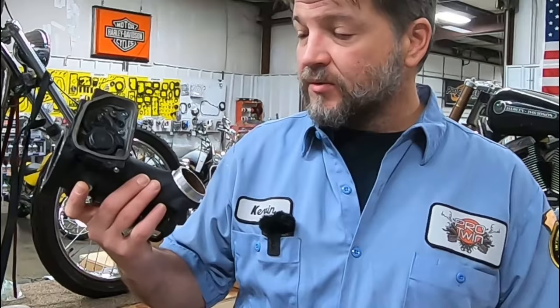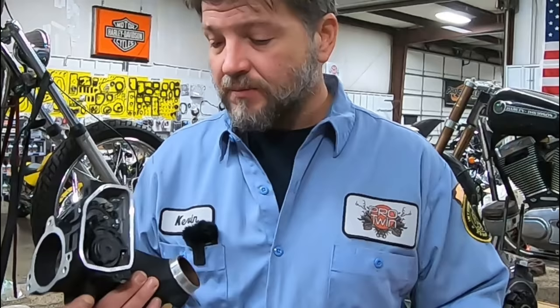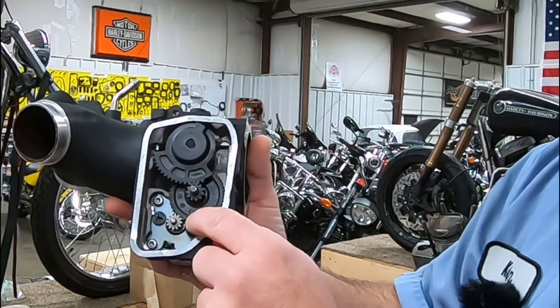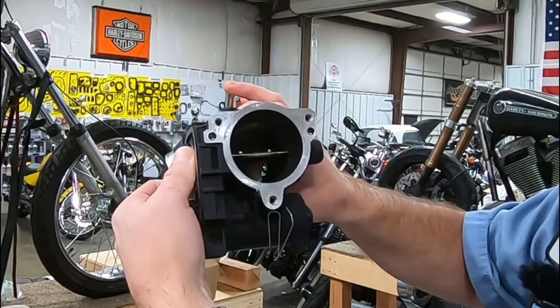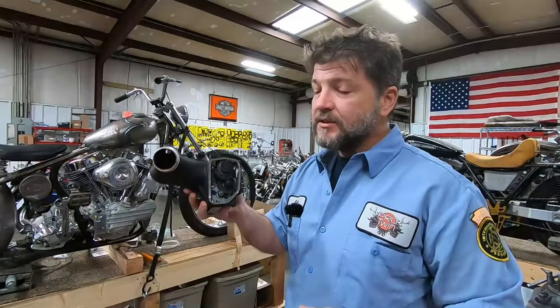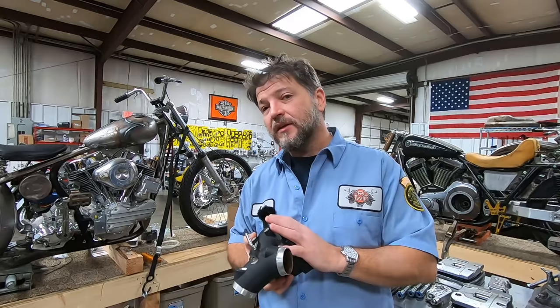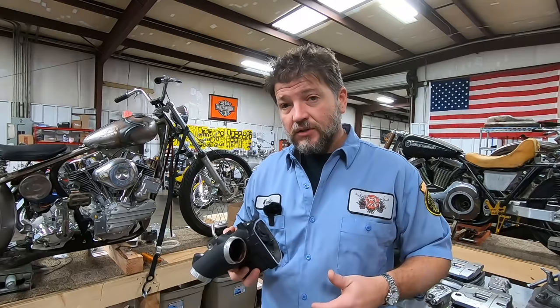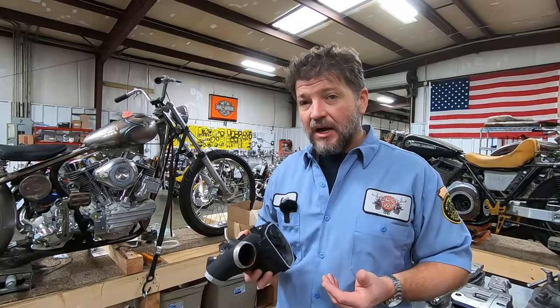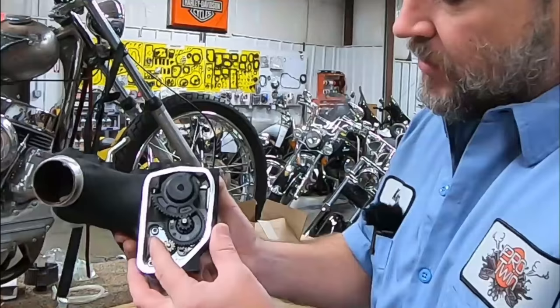Let's look at the inside of a fly-by-wire throttle body. This is out of a Twin Cam 2008 and later — the M8 looks a little different but works basically the same. On the inside of the throttle body you have the motor, then an idler gear, and then the gear that actually opens and closes the throttle plate. Notice how much play there is in the gears — that's called lash. That's a considerable amount of backlash, and a lot of the delay you experience comes from that backlash, which is designed to be there so that as temperatures change and things expand, the throttle doesn't bind.